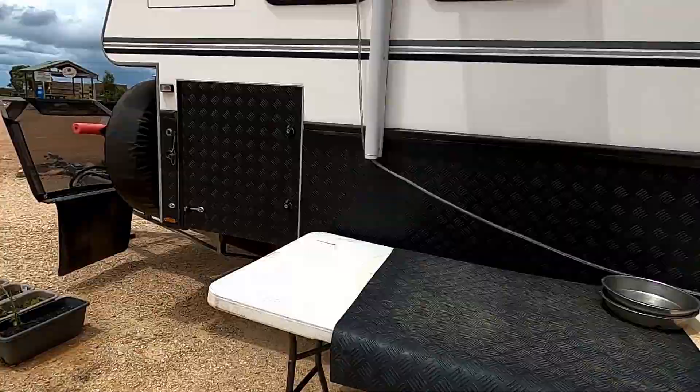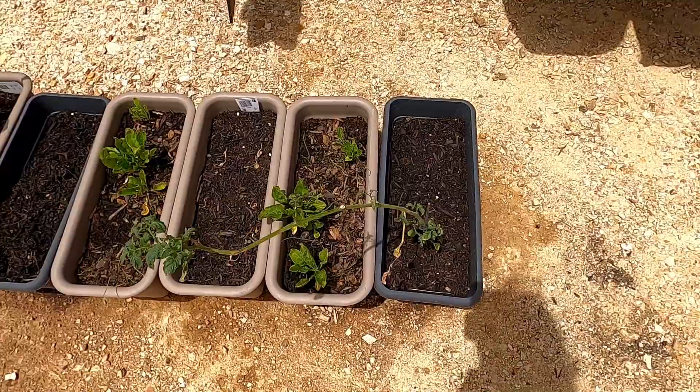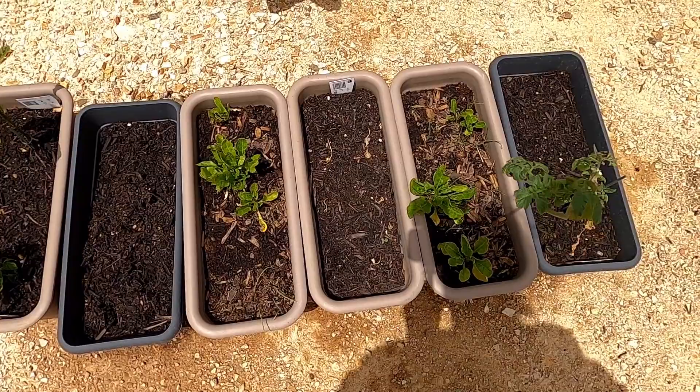Self-sufficiency wise, we have a veggie garden which I'll show you now. We've got capsicum, tomato, chilli, spinach, spring onion, coriander, chives, parsley - all growing in there.